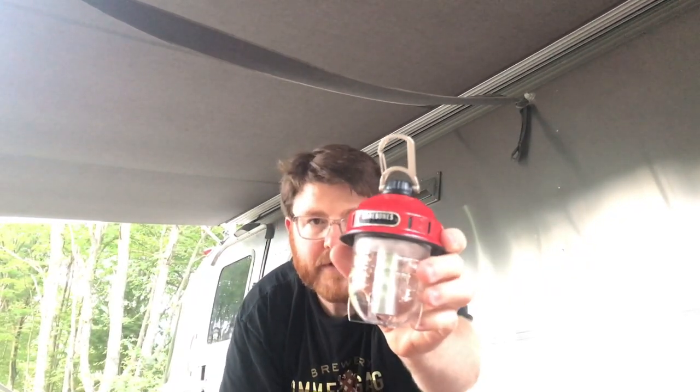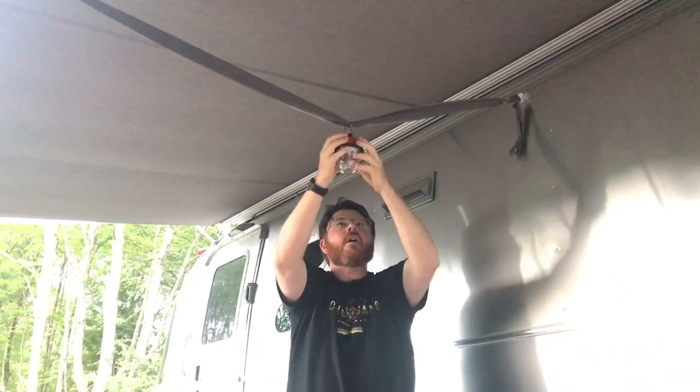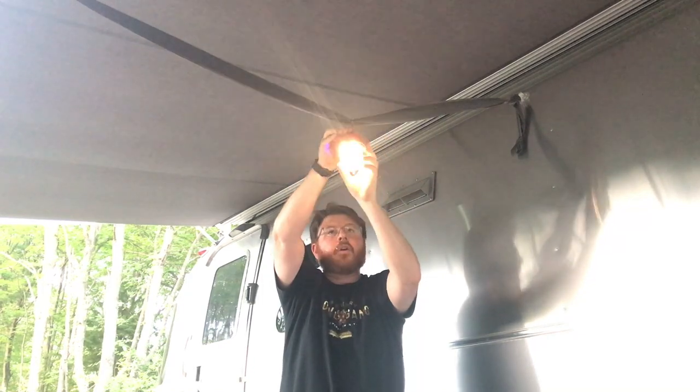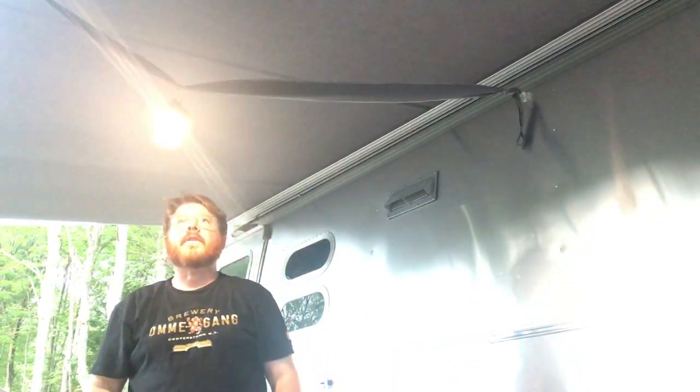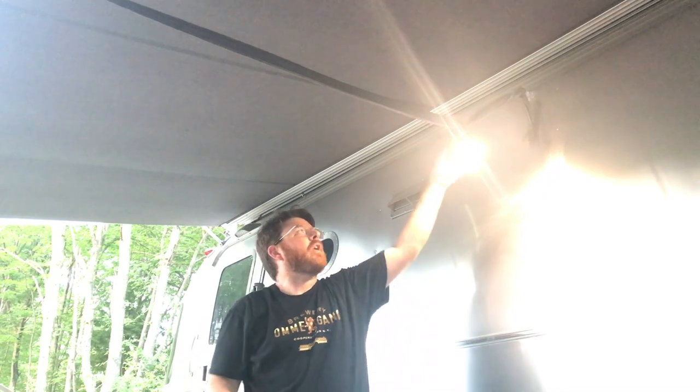So you take your light of your choice — this one is bare bones. And voila, there you have your light! Because of the swag, you can move it there, you can move it close to the trailer — whatever works best for you. So really a nice, simple lighting hack.